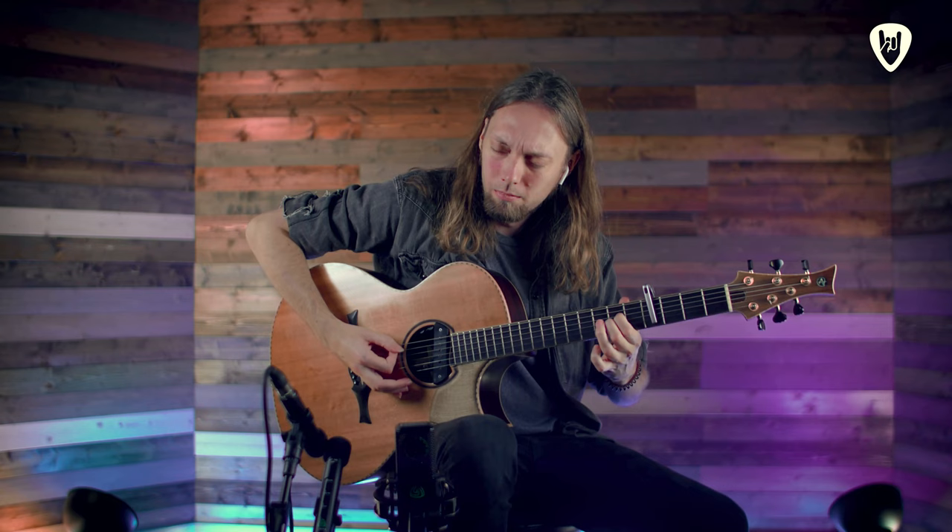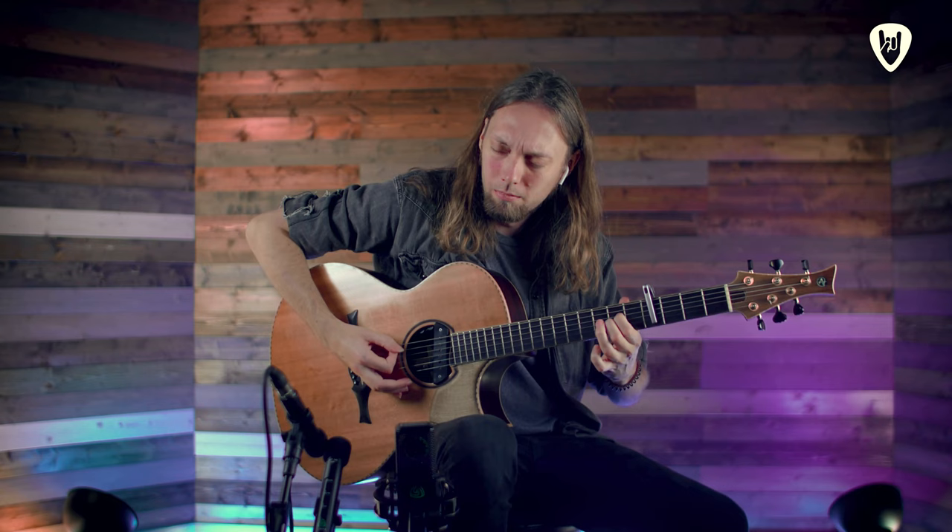We'll be starting with basic arpeggios and exercises, then moving forward to polymeters and the ability to play multiple time signatures not just in both hands but in a single hand as well. Finally we'll be looking at the percussive element, opening up the guitar's body to interesting percussive effects and more importantly combining those effects with songs that you may already know, or giving you the ability to create your own songs enhanced by that percussive element.